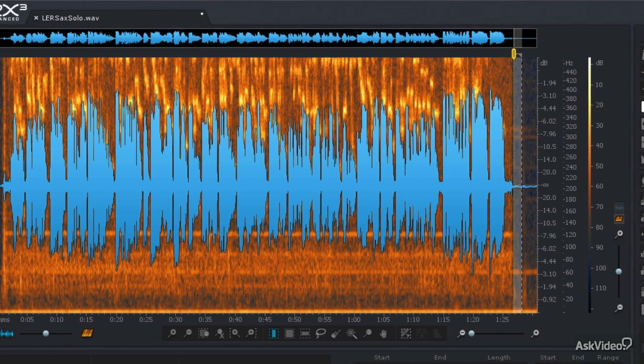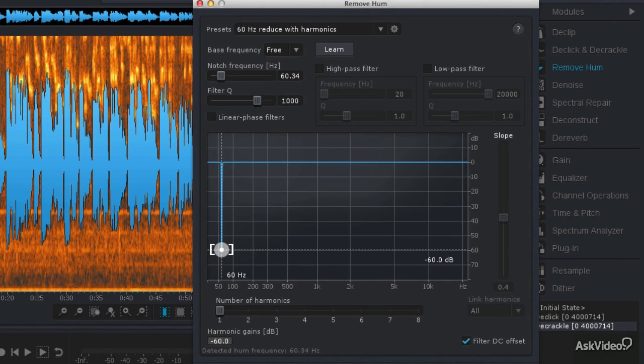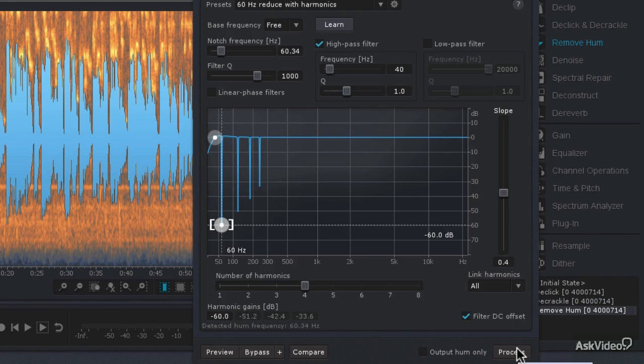With that small selection, I'm going to go to the Remove Hum module and have it learn that particular frequency. I'll click Learn, and it finds that frequency is 60.34 hertz. I'm going to double-click the filter Q to really narrow that filter down, and have it remove about 60 dB. I'm also going to add a few harmonics — you can see that at 60 hertz it does have some harmonics above that fundamental — so let's set it to remove four harmonics. I'm also going to employ the high-pass filter at 40 hertz to get rid of that rumble, since there isn't much energy below about 40 hertz. Then Ctrl or Command A and hit process.